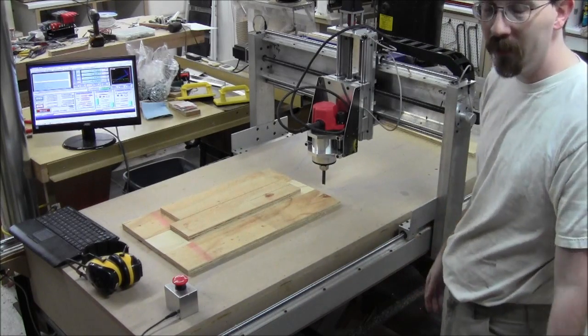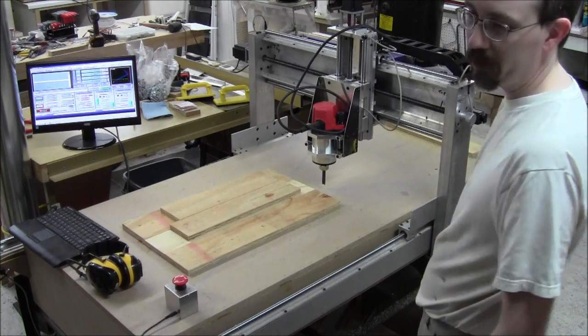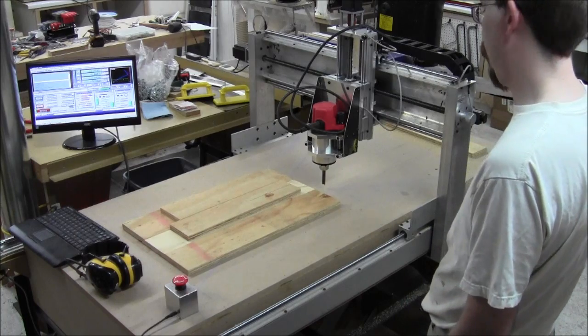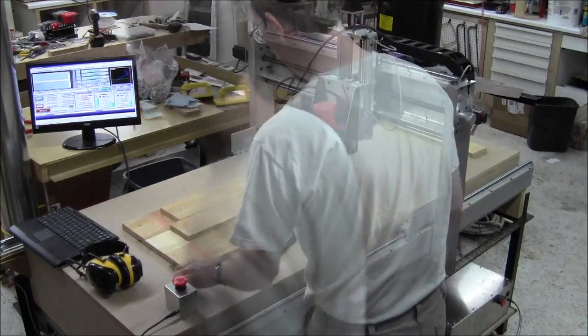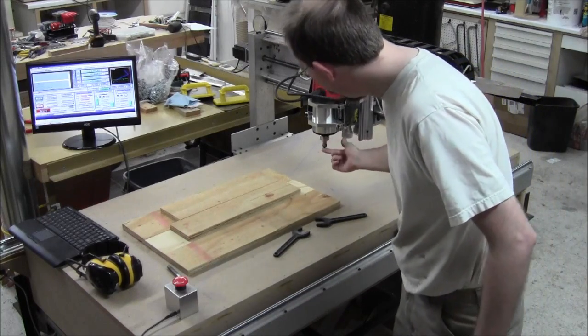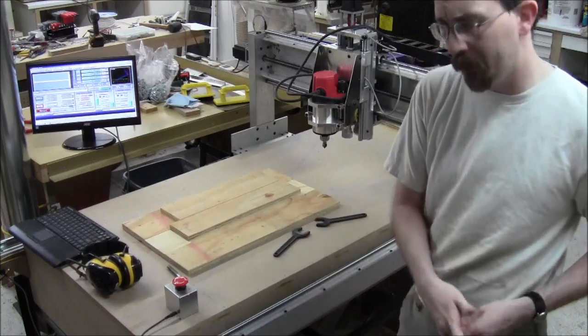You'll see why after — if it works, you'll see why. If it doesn't work, you'll hear maybe some cussing. I'm going to switch out the bit real quick. The bit doesn't need to be tight; I'm just using it as a center finder at this point. I may find a better way to deal with that.